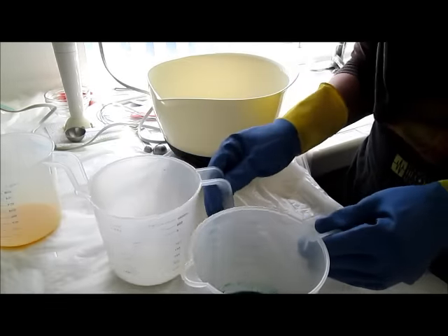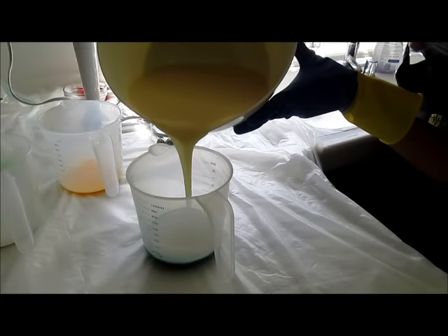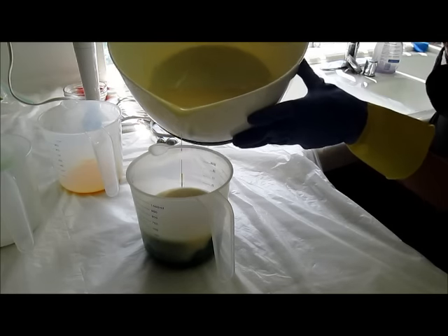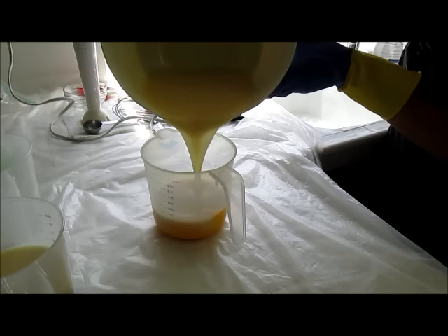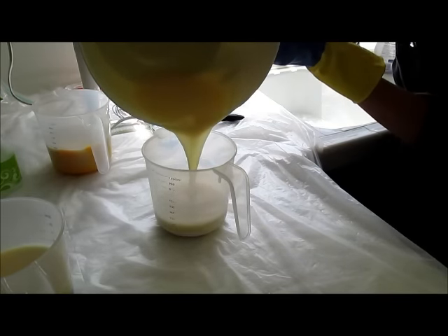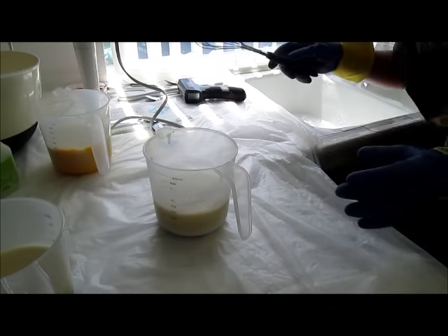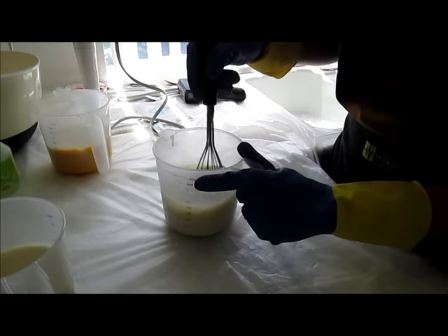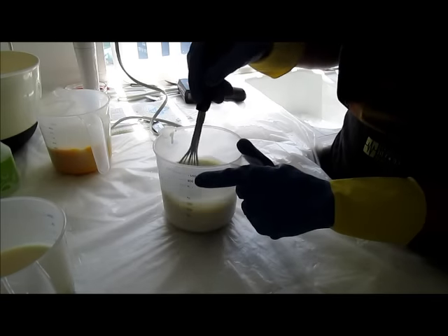Let's see if I can portion these off equally. I'm going to shoot for 16 ounces in each and then we'll eyeball it from there. I'm not going to stick blend this because I don't want it to get too thick — it's already getting a little thick. I'm hoping just by whisking every now and then I can keep it loose enough.